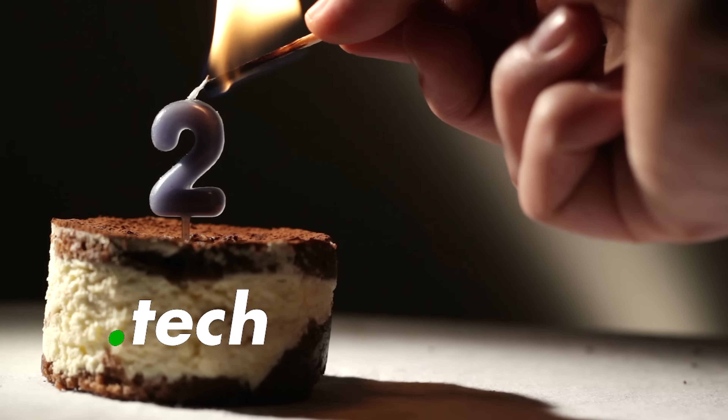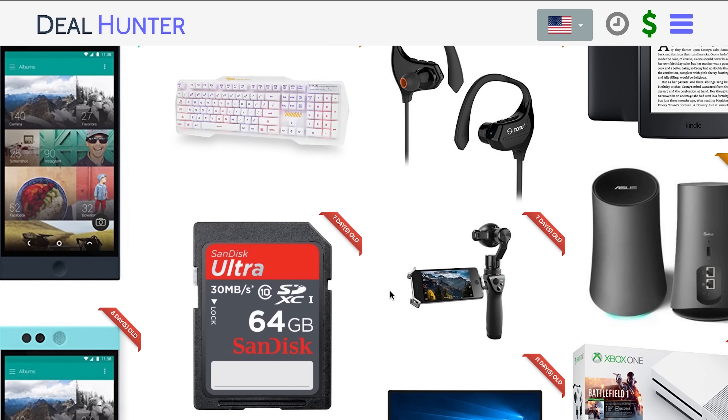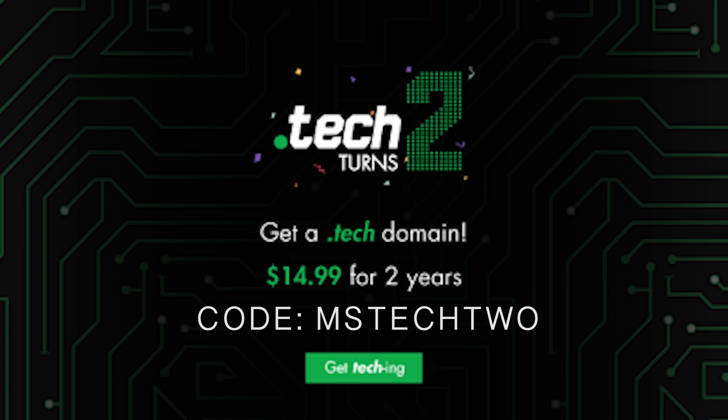Big news everybody — .tech domains is turning two this week. I've been working with them since they started and it's been really amazing to see all the success they've had. With over 250,000 domains registered, they've become the de facto online address for tech brands, startups, and developers. As a lot of you know, I've used them for dealhunter.tech and mattschafer.tech, and I will definitely use them for any tech-related sites I have in the future. Having one yourself makes you part of a community of like-minded people passionate about technology. Go over to www.get.tech and use code mstech2 at checkout to get your two-year .tech domain for just $14.99.